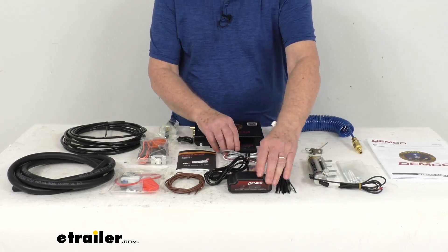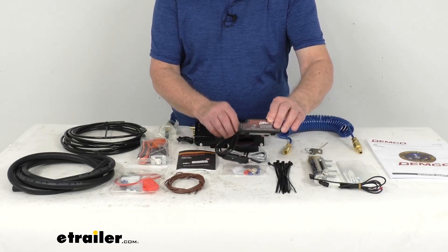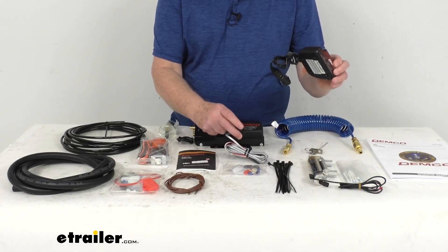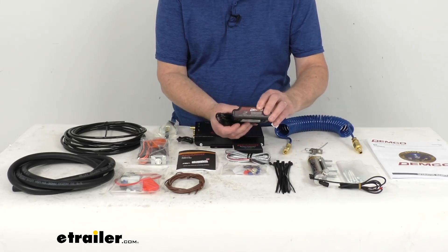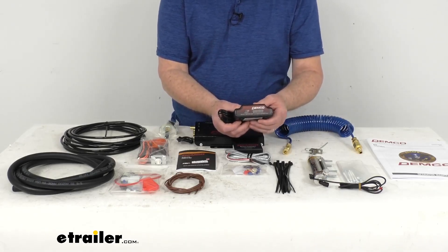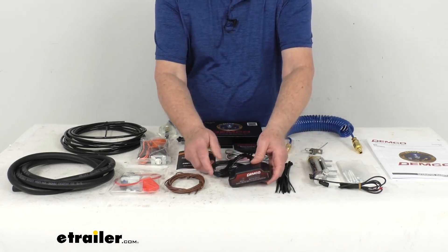This one here uses the wireless coach link braking monitor, which will mount in your RV and alert you when the brakes are being applied in the towed car. The transmitter right here will connect to the reed switch on the brake of the towed car to ensure proper reading. The LED lights will blink and are easily visible while you're driving. It also gives you an audio tone to provide a secondary audible alert.